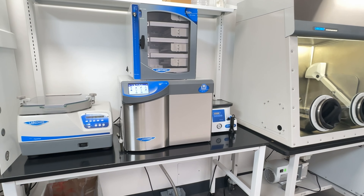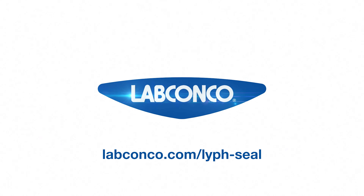For more information, visit labconco.com/LifeSeal.